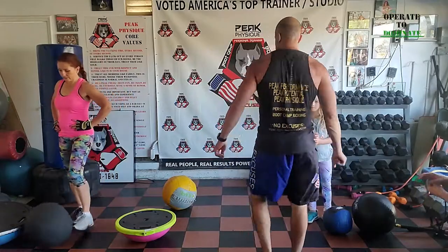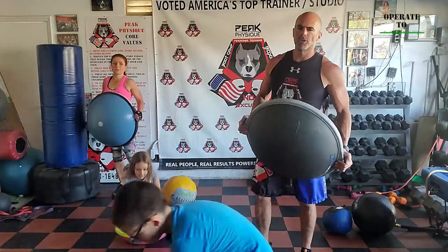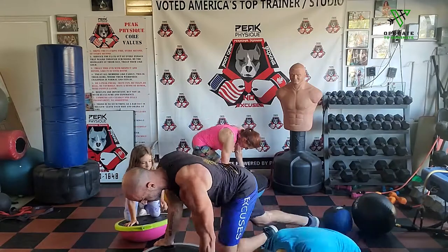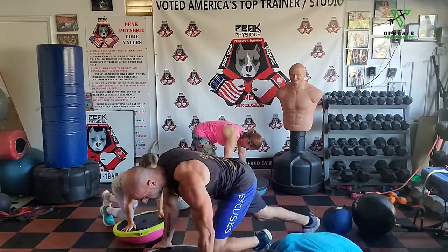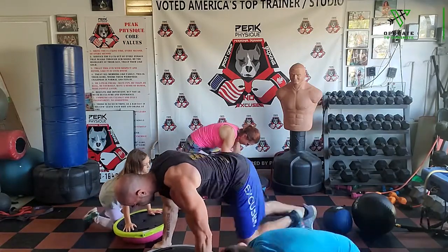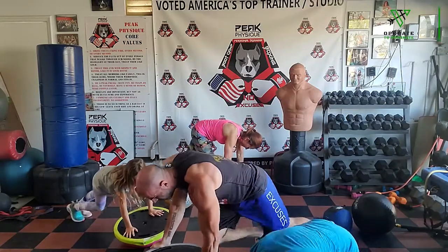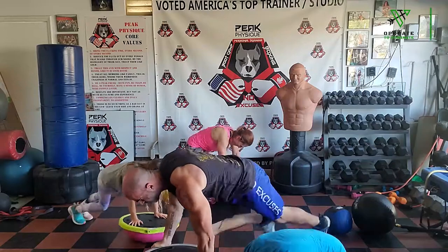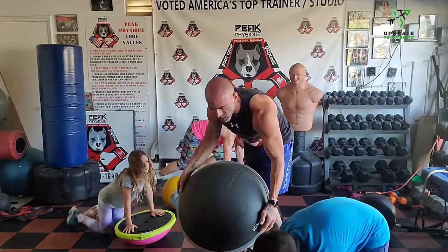We're on the bosu ball — mountain climbers. Push-up position on the bosu. Going 50 mountain climbers, counting up: six, eight, twelve, sixteen, twenty, thirty — let's go 20 more. One, two, four, six, eight, ten, twelve, fourteen, sixteen, eighteen, twenty — flip it over.